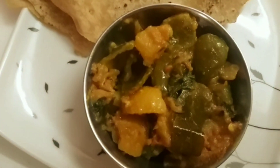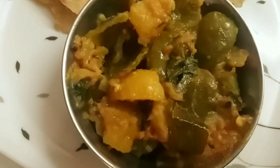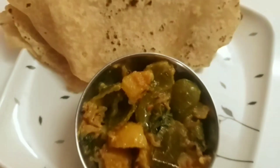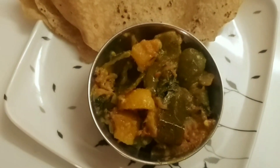I am ready to serve the recipe. If you like it, please like and comment.